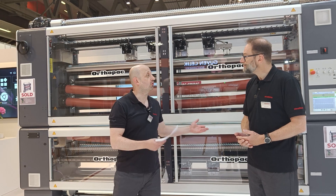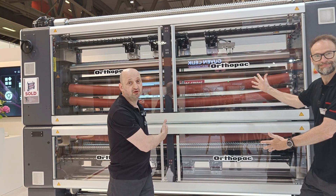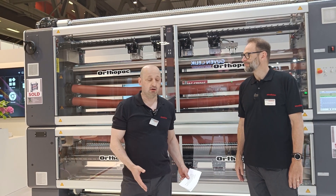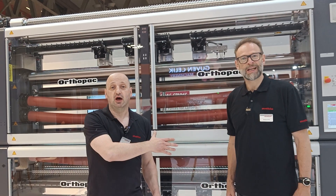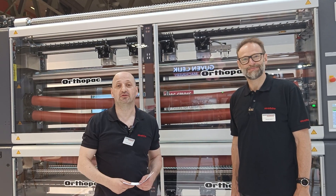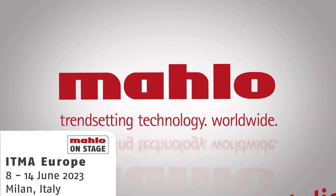Thank you, Stefan, for this explanation. Ladies and gentlemen, there you have it — right first time, standing right behind us: another Champions League of weft straightening from Marlo, the Orthopuck RX VMC. If you have any questions, call us — call Stefan, he's the guy to help you out. Come and visit us. We say goodbye for today from the Marlo booth. Have a nice day. Goodbye.